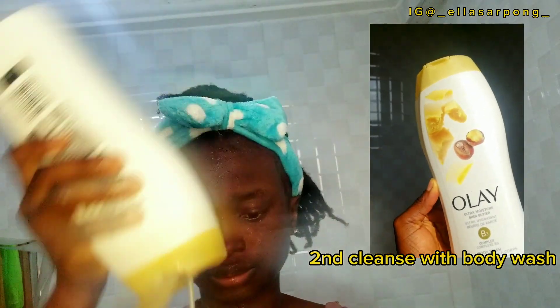After washing my face, I follow up with a second body wash for my body. This is to help make sure that all the day's dirt is off my body and that I won't be getting out of the shower with any greasy feeling.